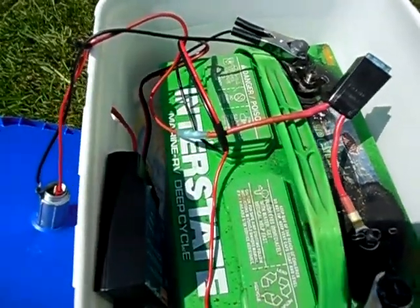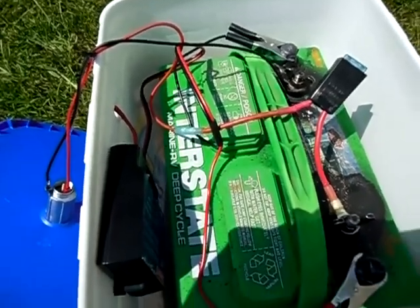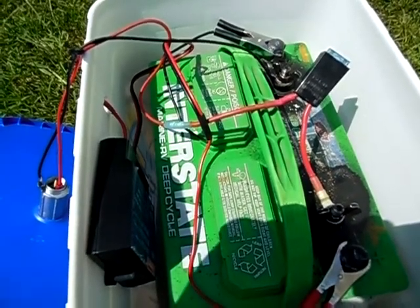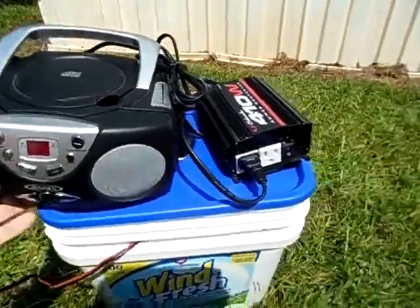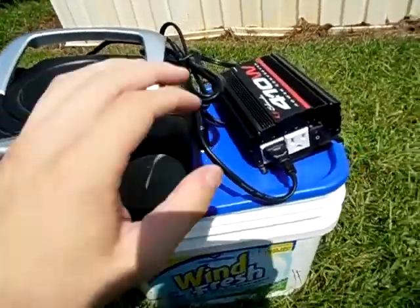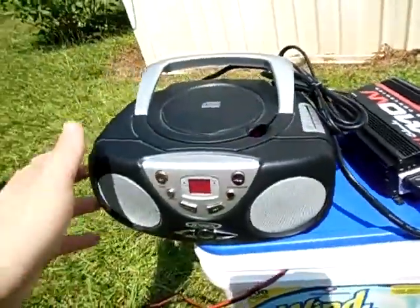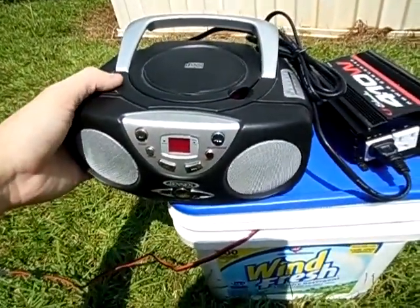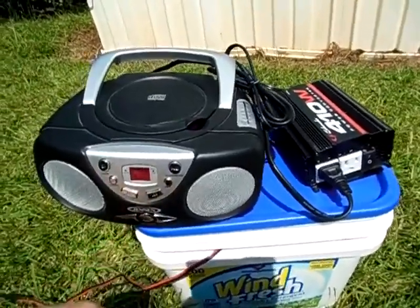So let me get my inverter and my radio and I'll show you this system in action. Alright guys, so I got my radio here and my power inverter — just plug into the cigarette outlet there. Now I got my radio here — WDJC — and it's running off the battery inside guys.